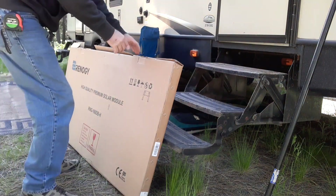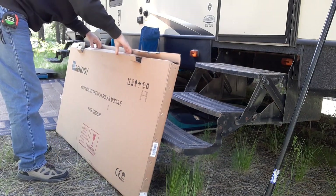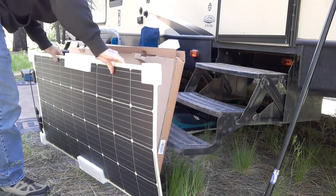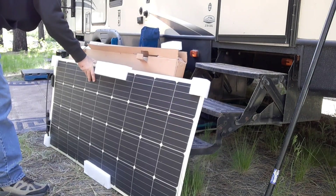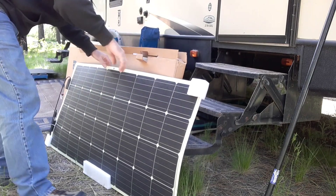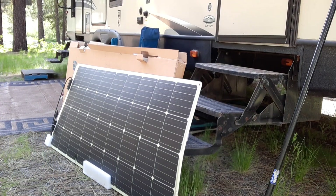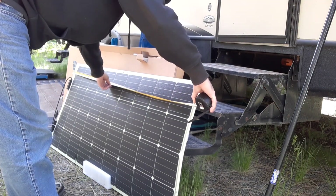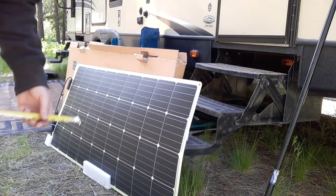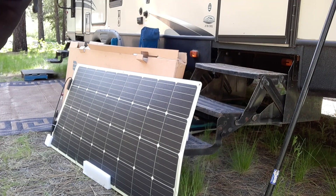We're gonna unbox the solar panel — this is a 160-watt flexible. See what it looks like; measure it out. Comes a dog here. You can see it's about five foot by... it is five foot by twenty-six and a half inches, a little over two feet.